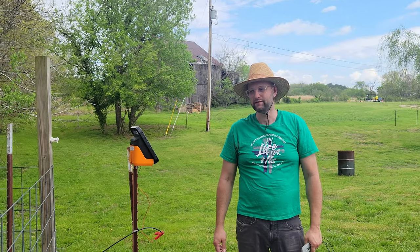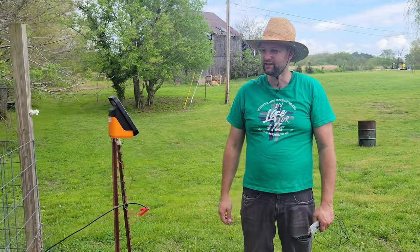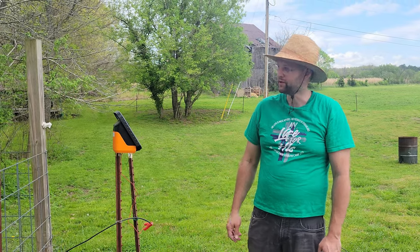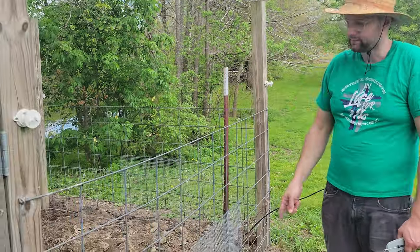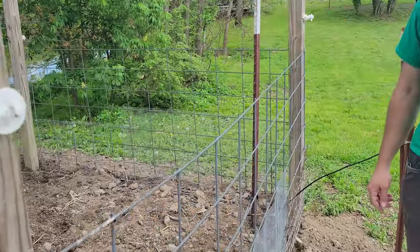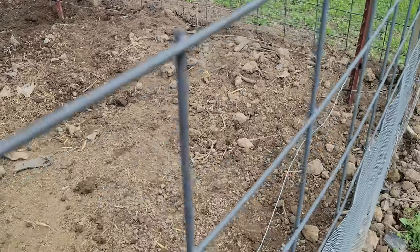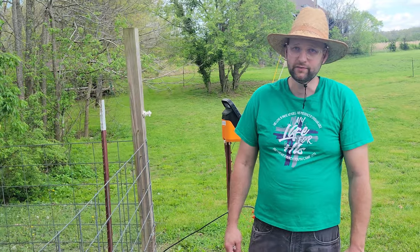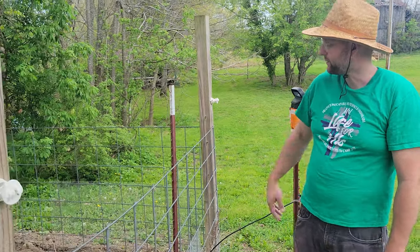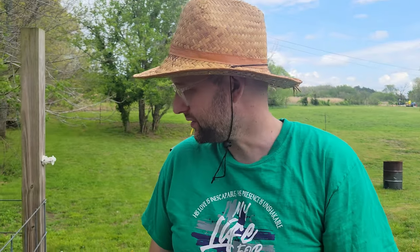Today starts our electric fence training for our piglets Tater and Tot. Tater's already tried it a couple of times and quickly backed away, which was exactly what we wanted. What we're doing is running just a little bit of electric wire inside their pen so while they're still in here they can learn that when they hit this wire they need to back up. Pigs have a tendency if the wire gets underneath their head to move forward, and we don't want that because they'll just be a few quick steps to freedom. Doing it this way, where they can't move forward and have to go backwards, they should learn how to navigate the electric fence and let it keep them safe.